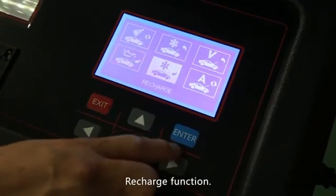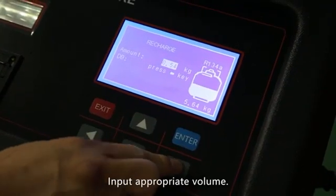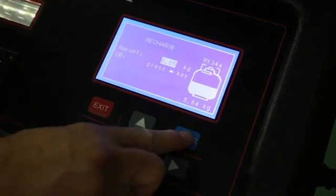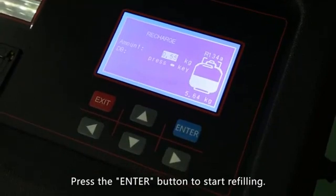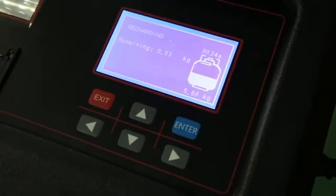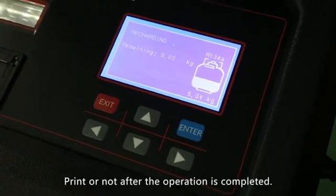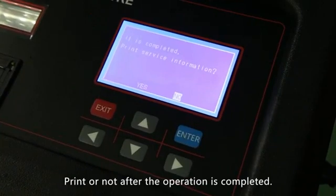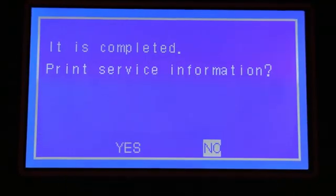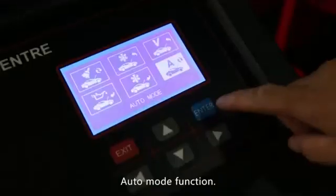Recharge function: press the enter button to enter. Print or not after the operation is completed. Press the enter button to return to the main menu. Auto load function.